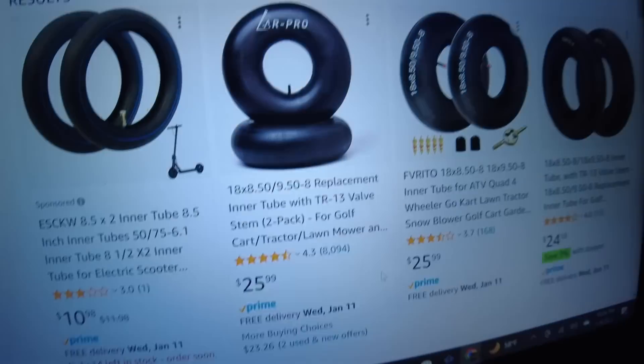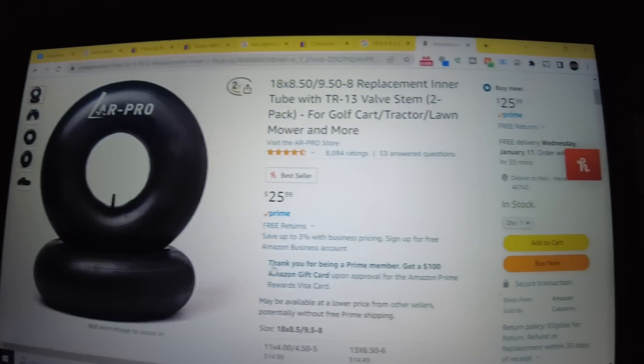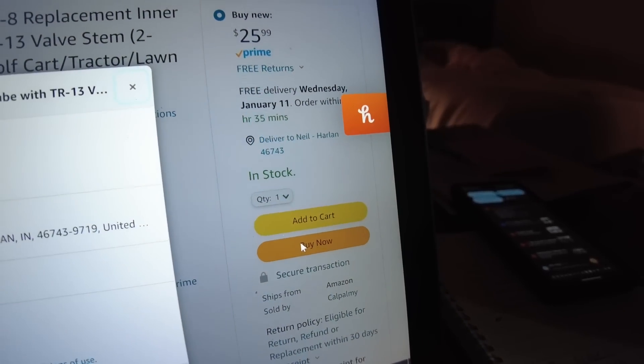It's day 31 and one thing that experience has taught me with these small garden tractors: it's difficult to keep the front tires aired up over long periods of time without tubes. I'm going to do the safe bet and get some tubes. So tonight I'm going to order these tubes from Amazon. It's not a lot but it's something, and I won't have to fight flat tires on the front.